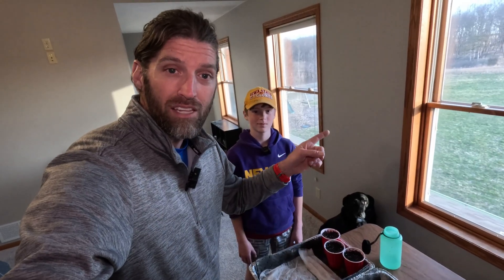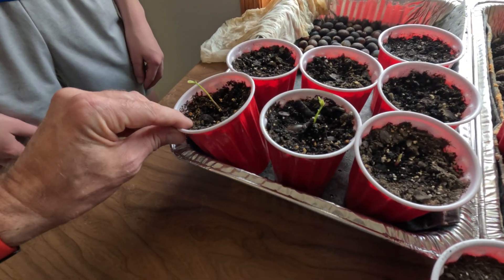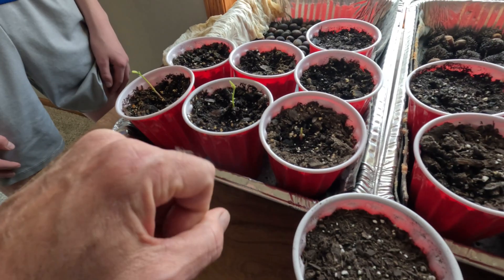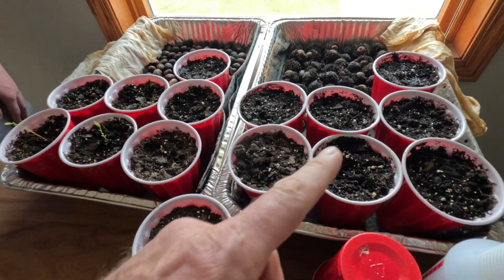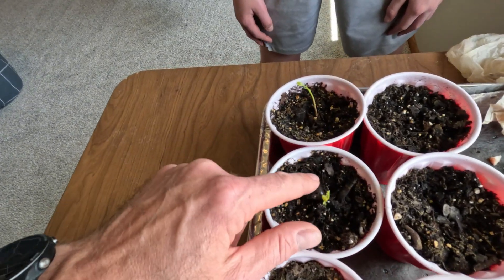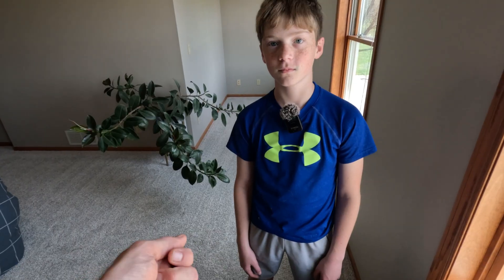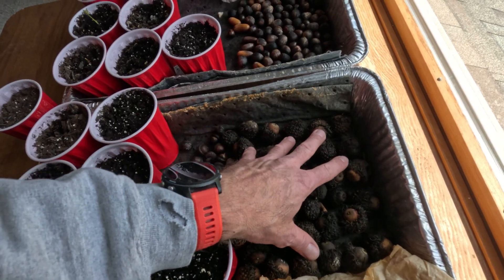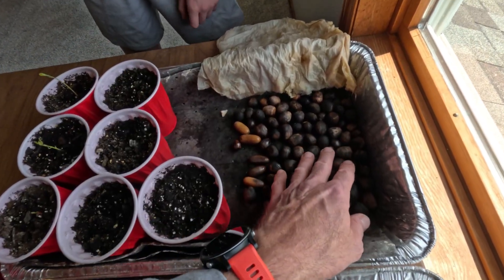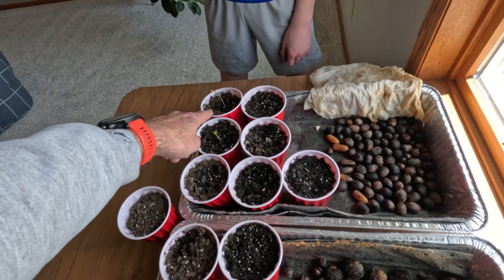Now we'll wait for those trees to start growing, then plant them outside. It's April 26th — a quick update on our baby trees. We have 14 different ones that have sprouted and we've put them into cups. A couple are almost two inches tall at this point; these are maybe four days old. It usually takes about a week or two after they're planted. How can you tell which species they are? We can't really tell yet other than I can see the acorn and remember which was which. Once they grow, we'll look at the leaf structure and use Google Lens to identify them. We normally wait at least a couple of months keeping them moist — you'd be surprised how one or two will just start sprouting even weeks after the first ones.